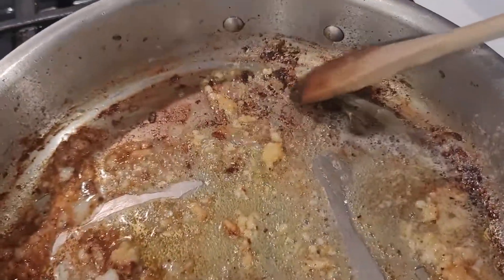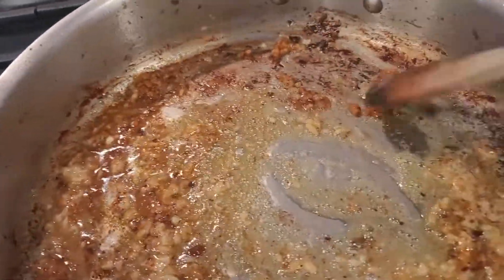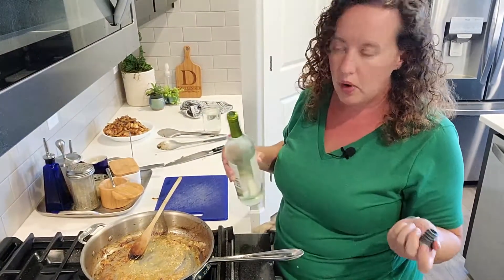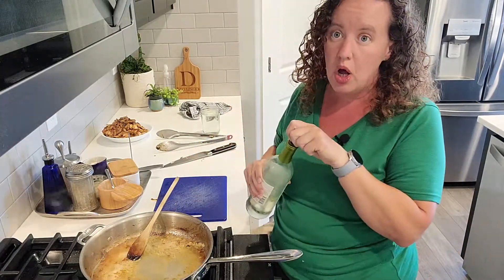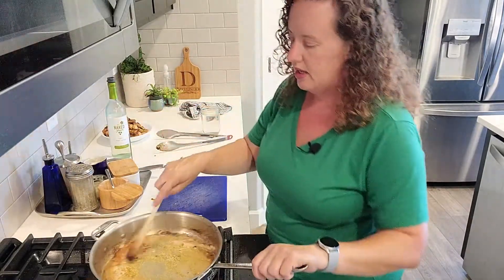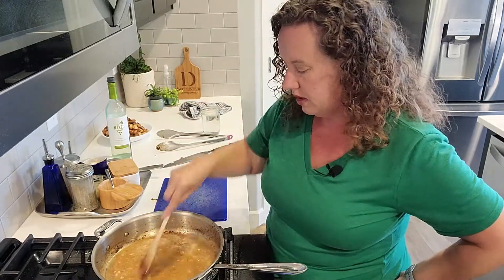I'm about to add some more wine and you see these brown bits — I'm going to work really hard at getting them all up. I do not want my garlic to burn at this stage, so I'm on low. We want about half a cup of wine — I'm not really one to measure, so we're just going to pour some wine in there. And now we want to reduce this by half, so we're going to bring it up to a boil and let this simmer until there's about half the liquid in here. Oh my gosh, it smells amazing.